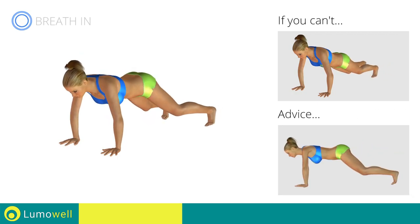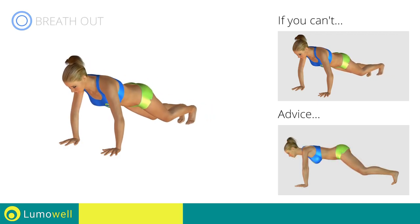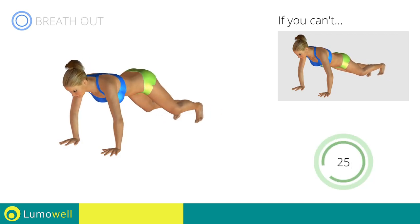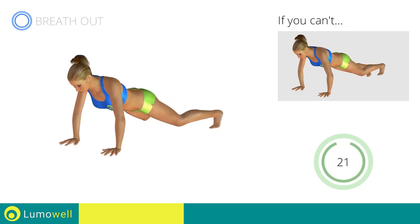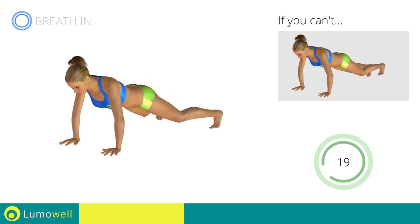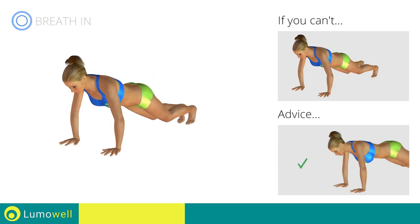Do not lift your bottom too much during the hop. Your back and glutes should remain low in order to concentrate the work in the abdominal area. Be sure not to bend your neck — the head should always remain in line with the back. It helps to stare at a fixed point on the ground.